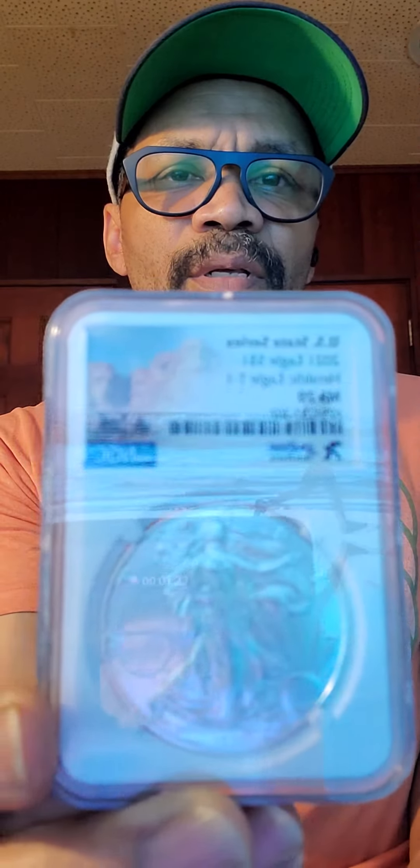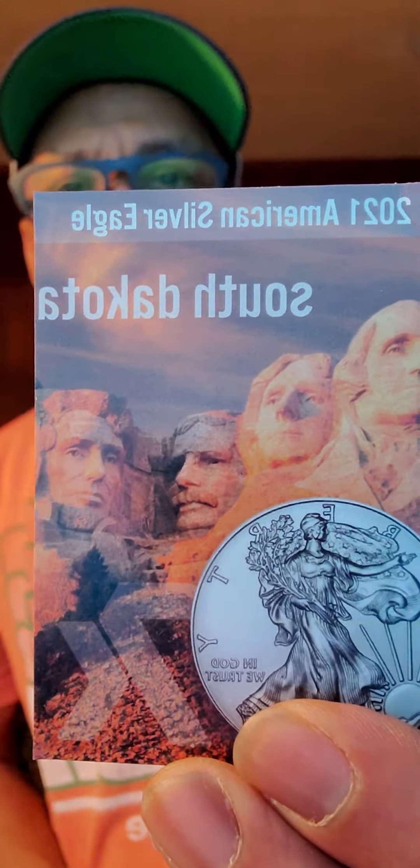This is a MS70. That's what that looks like. This is just a little stacking — this is what we do around here. We stack gold and silver and cryptocurrency.